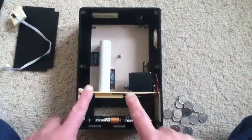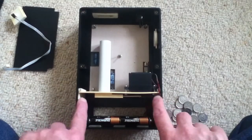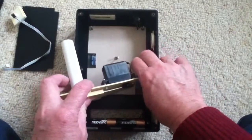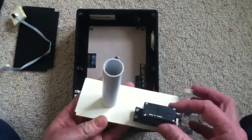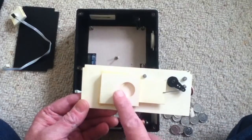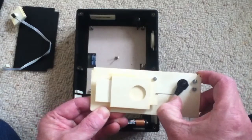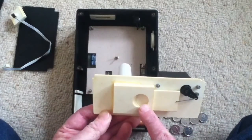Next you've got the main coin dispenser, which sits on a tray that fits in a little slot here. We pull that out and disconnect it from the main circuit board. This is essentially just the tube with the 5p's and the servo. Underneath, you've got the hole that the 5p's drop out of, and sandwiched in between, the servo pulls a slider through with the actual coins so they drop from the slider, which is offset from the hole they drop from.